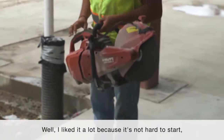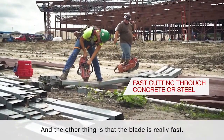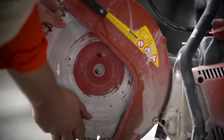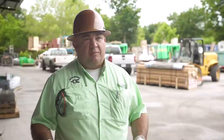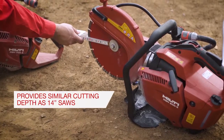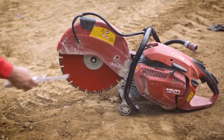Well, I liked it a lot because I don't have battles to learn. The first one — and the other one was the blade. Because this has a 12-inch arbor, you obviously have to use a 12-inch blade. Most of the other saws we had been using in the past were 14-inch. But because of the smaller arbor, you get basically the same cutting depth as you would with a 14-inch blade.